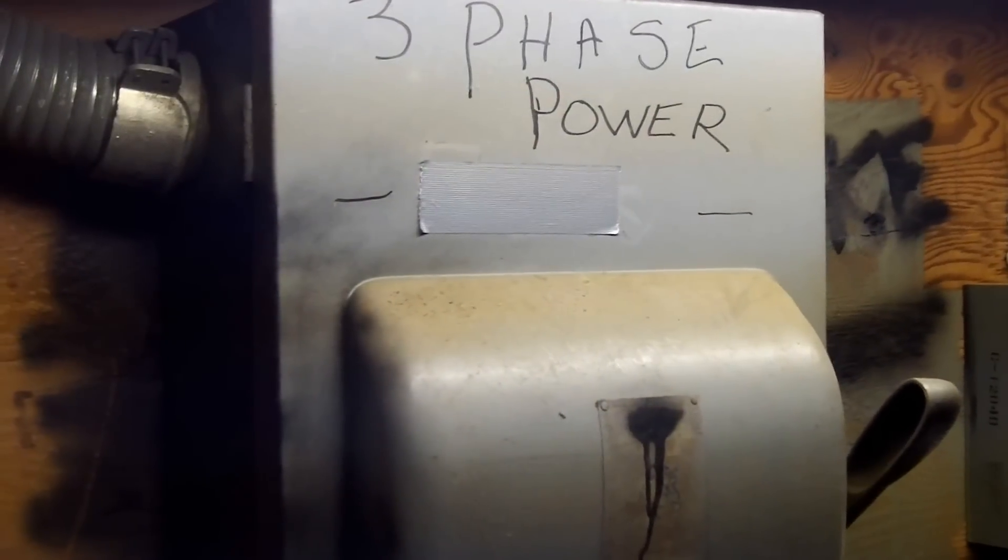Here we have a service disconnect, and I'm taking a look at the wiring for the service — specifically the use of this flexible metal conduit that we see. Section 230.43 has a list of wiring methods permitted to be used for services, and flexible metal conduit can be used, but in lengths not to exceed six feet.